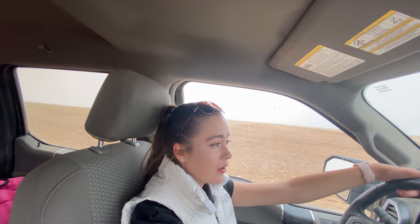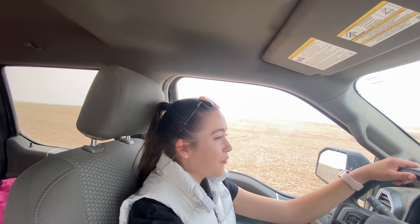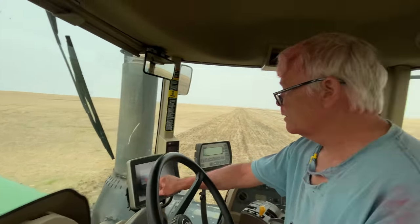I'm just waiting in the pickup till he gets down here and I'll hop in the tractor and hopefully drive. This field has a lot of power lines, so that's not something I have a lot of experience with — really any experience. We are in a new field so we're going to set a new AB line, which is the GPS line so that the tractor will steer itself down the field.